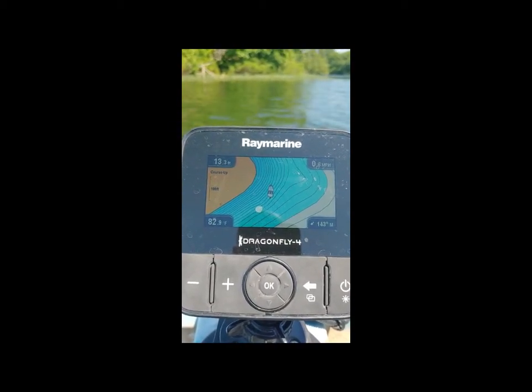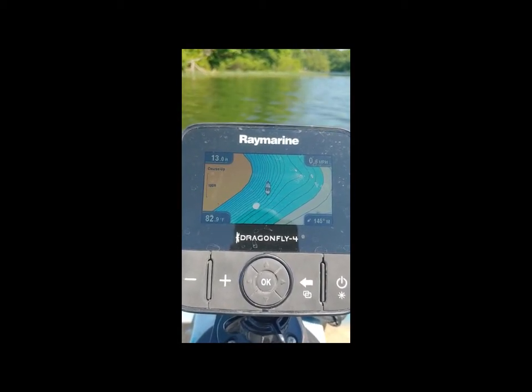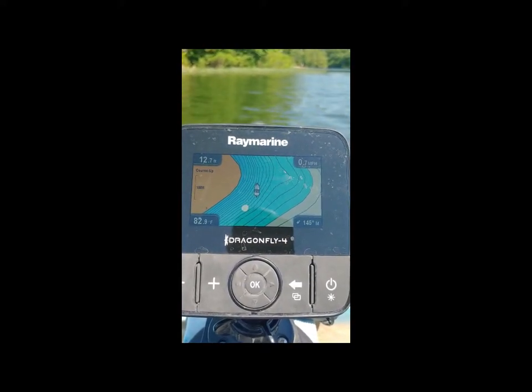For that reason the Garmin did a little bit better. It also kept a really good track of where I was at in the boat, and a couple other features as well. So that is the six-month review of the Raymarine Dragonfly 4 — hope it helps you out.